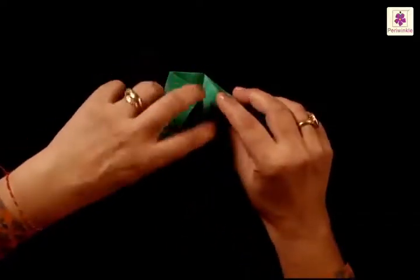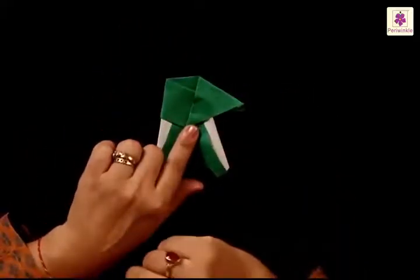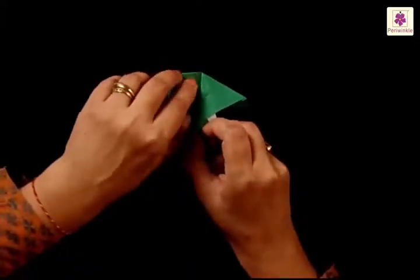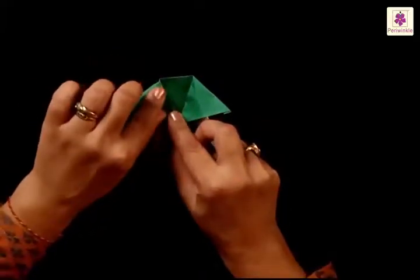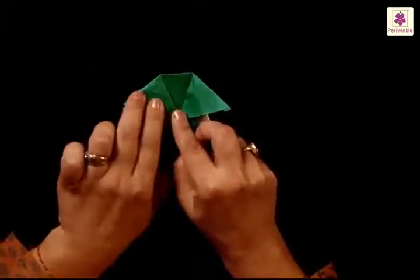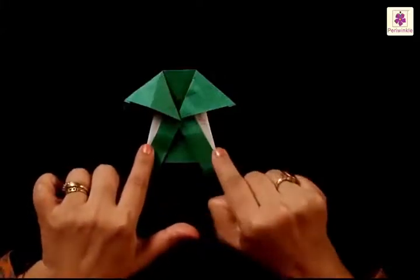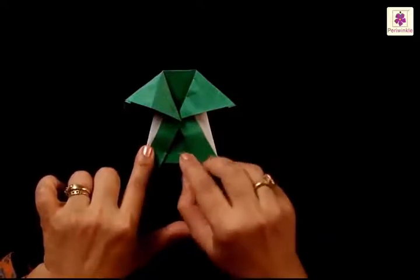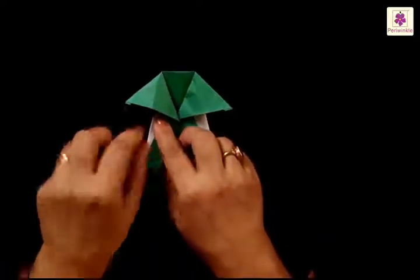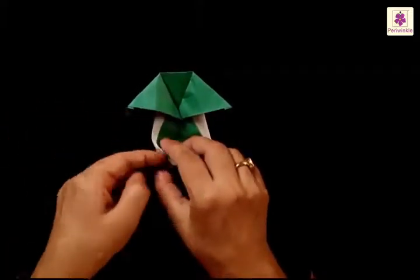Make a slanting fold the same way as the left one and your paper looks somewhat like this. Next, unfold the left and the right flap — do the right one first because it overlaps the left one. Unfold it, insert your finger and unfold like this. Now do the same to the other one — insert a finger and open the flap. After this, fold the left and the right side inwards again in a slanting way.